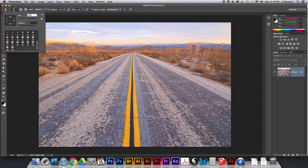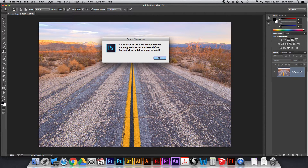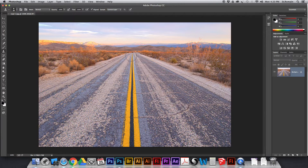Now I'm going to show you how to use this tool. If you just go and click, you'll get a dialog box saying the clone stamp tool can't be used because the area to clone has not been defined. Clone means to duplicate something — to make a copy — so this tool is trying to make a copy of some part of your image, but you haven't told it what part to clone. It says: option-click to define a source point. Hold option and your cursor changes to a little target, then click — say on this mountain here — and it's going to use that mountain. You can see the cursor is now previewing what was at the point where you set your source.